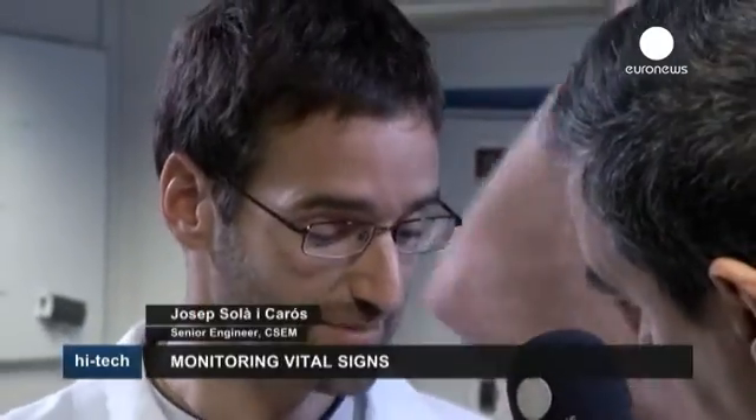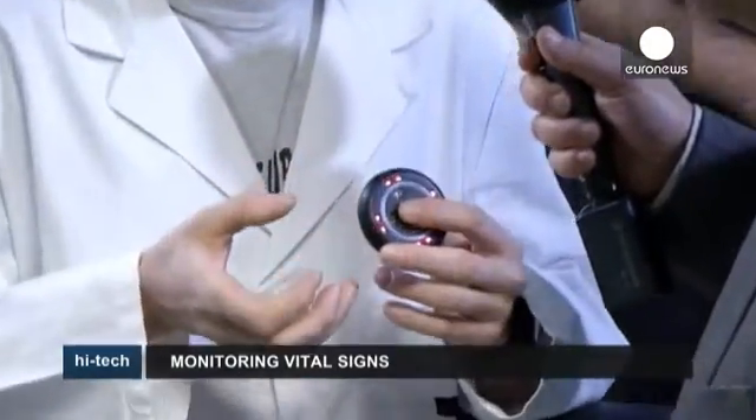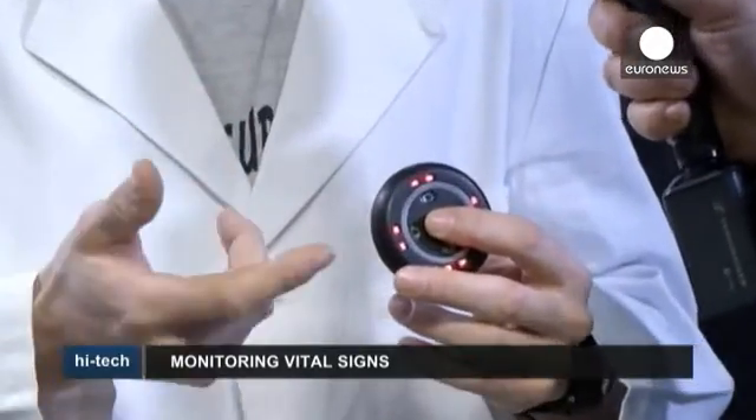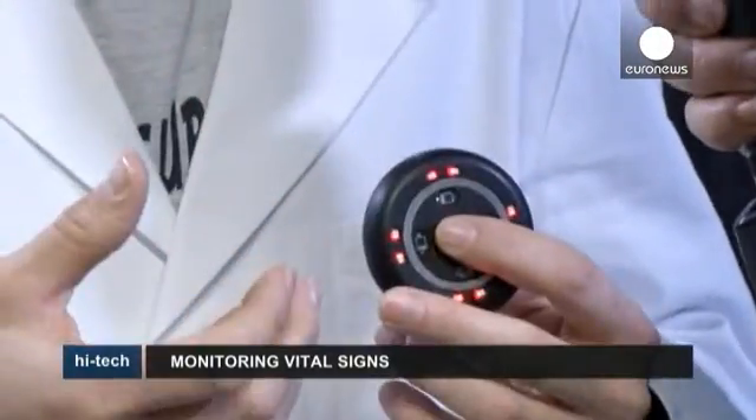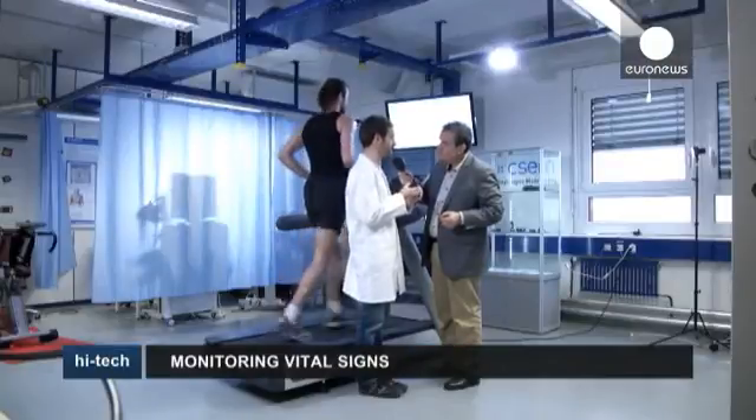What kind of technology do you have inside this device? Our technology consists of one system which includes sensors, a battery and a computer, and which measures the electronic and optic signals through the user's body. In fact, the user only puts the device on his skin.